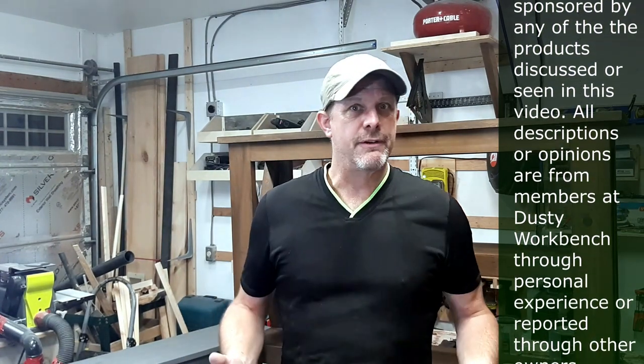Hi everyone, Paul here from Dusty Workbench. In today's video, I'm going to be talking about the Rigid R4520 table saw, or hybrid table saw. I've owned it now for a few months. I thought I'd give you a quick update because I've learned a few things about this saw. I haven't been having any issues on this table, but others have reported some issues or flaws when they bought their new table, so I just thought I'd make a quick video about those issues.